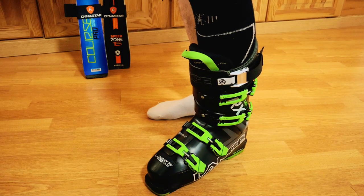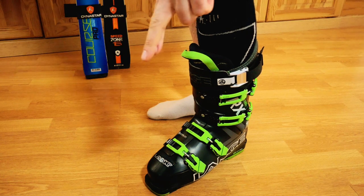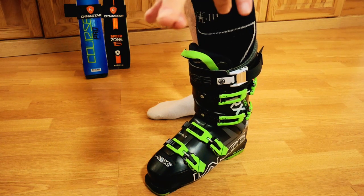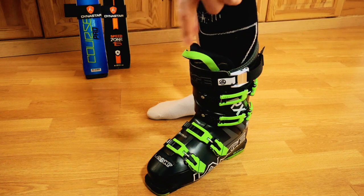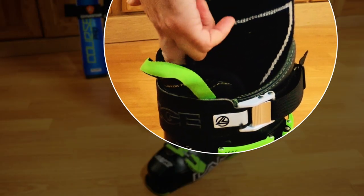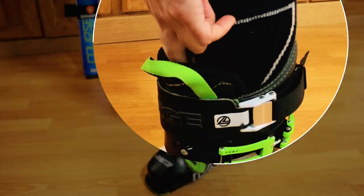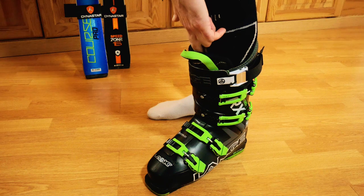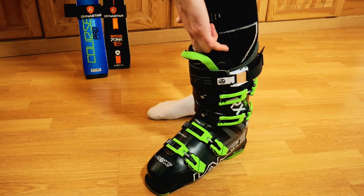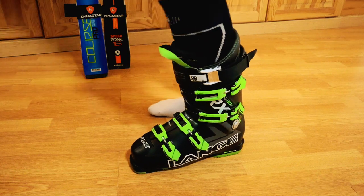With your foot now firmly in your ski boot and the boot fastened up, you want to do the two-finger test. Two fingers go in like this and we just make sure we can fit them down the front of the boot. That tells me the boot is fitting nice and snugly around your calf muscle and lower leg, but not too tight. Finally, give your boot a flex.